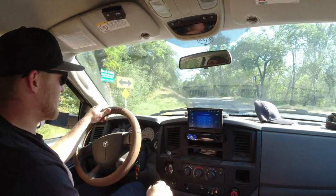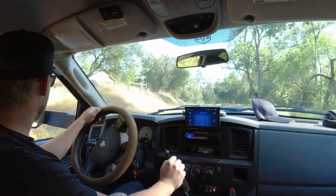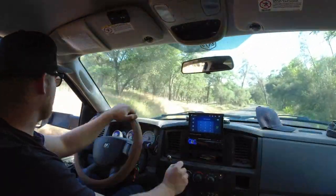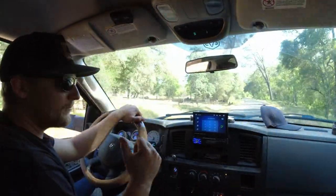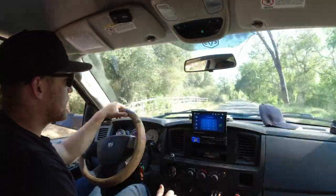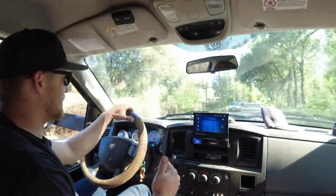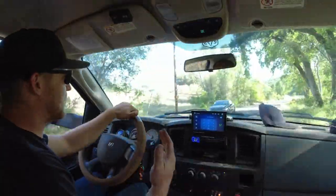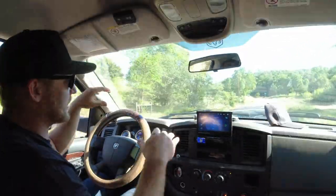Been driving for a couple minutes and I can already tell a difference with weight on the trailer — it feels a lot more stable versus those tires that came on it. I'm very glad I went with these as an upgrade compared to just putting the same kind on at the same rating, because these definitely make a difference.